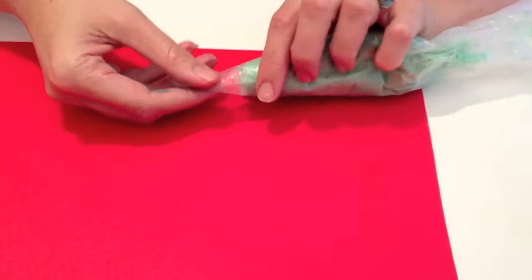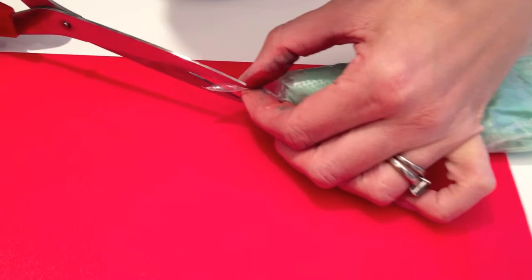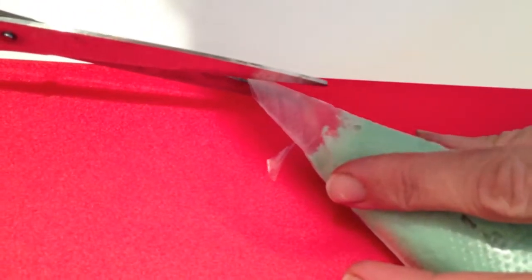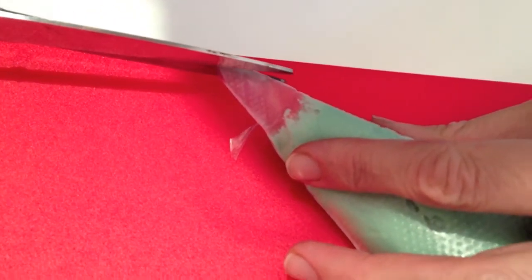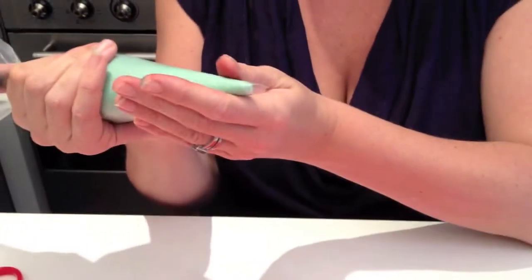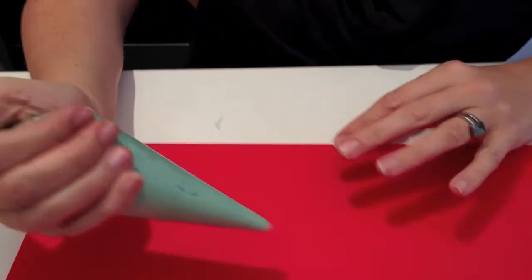I'm going to show you how to pipe a simple leaf. For this one we don't need any special nozzle or anything, we're just using a regular piping bag. What we're going to do is just cut the end into a triangle — that's one side of the triangle and that's the other side. This is just cream cheese frosting; you can use cream cheese frosting or buttercream. I'm putting a twist at the top of the bag.